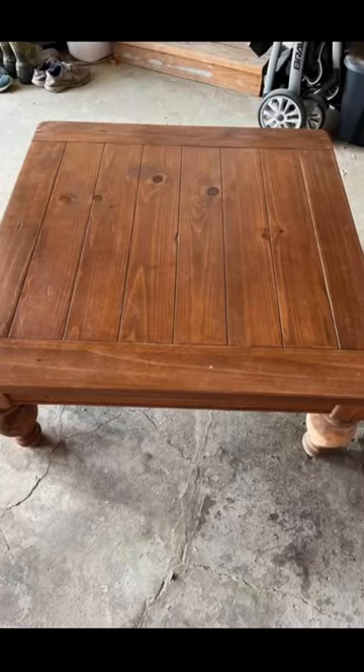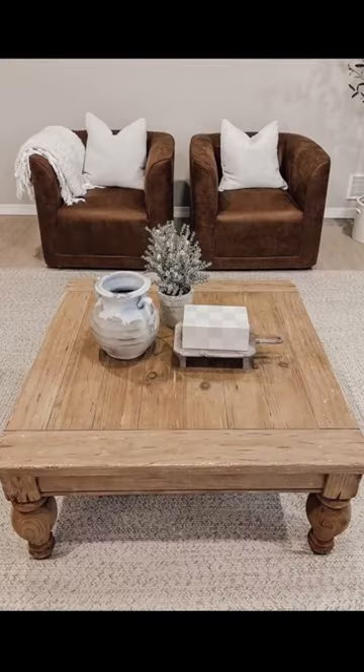I'm going to show you how I transformed this thrifted coffee table into a faux reclaimed wood antique piece.